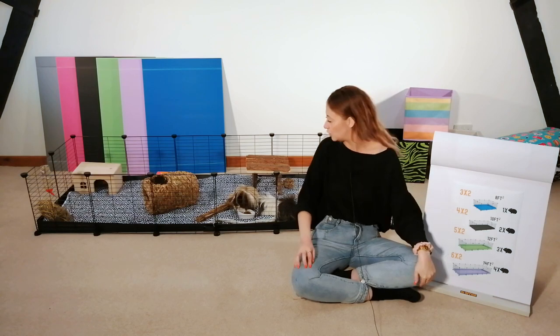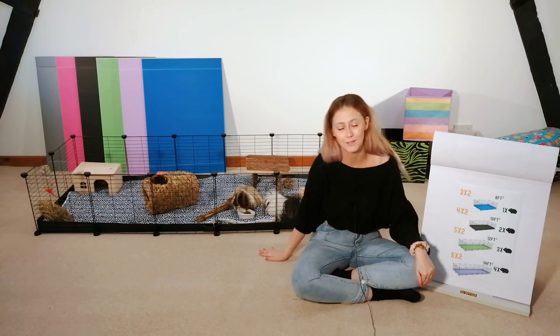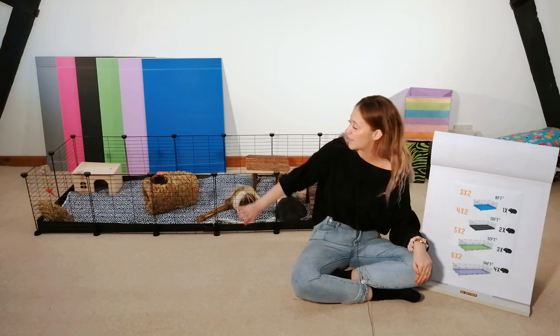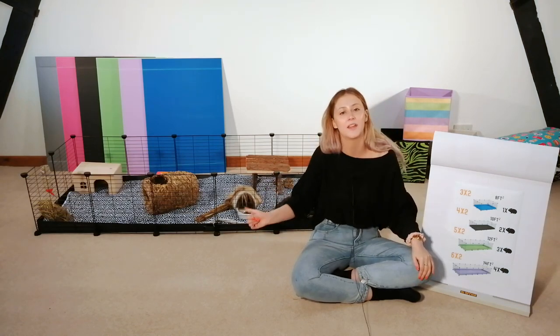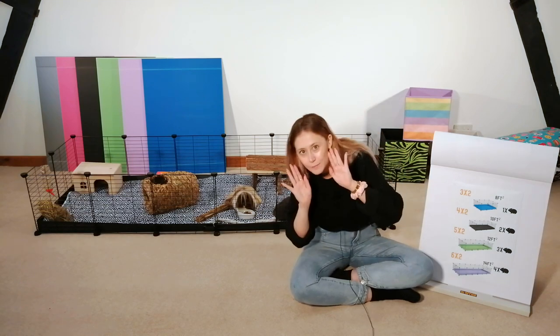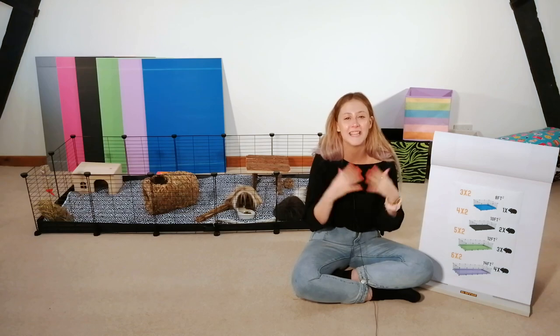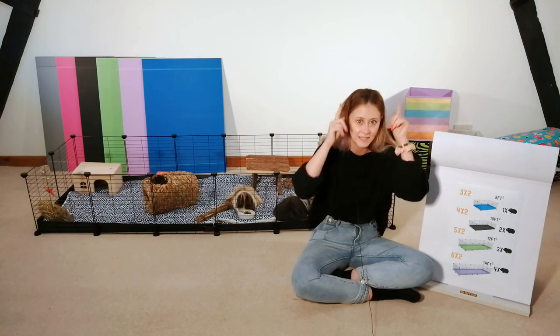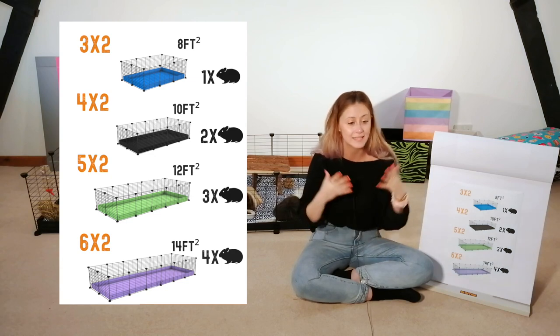I'm obviously not alone — I do have two little guests behind me having a little nibble. They're currently in our 6x2 CNC cage without the lid or the stand. They're just going to be hanging around, but I know they're adorable — this bit's important so pay attention. We're going to be talking everything space today — not space as in up there, but space all around us and how much space you can give your guinea pigs.